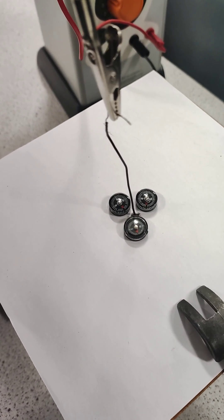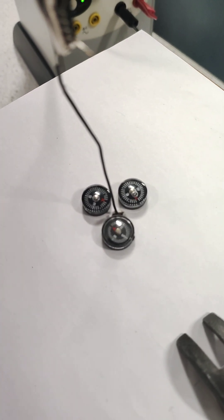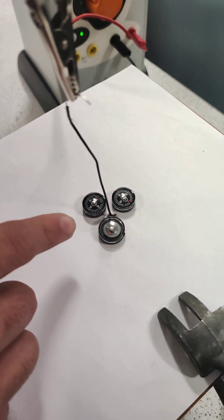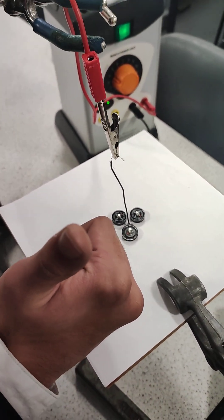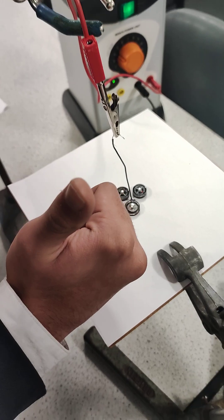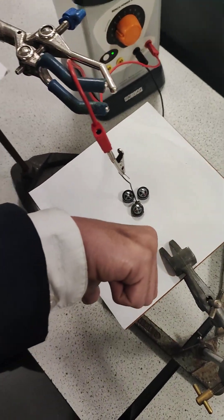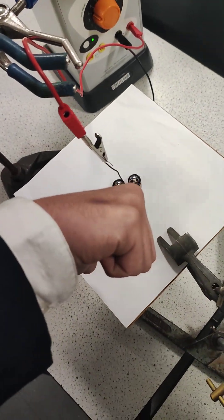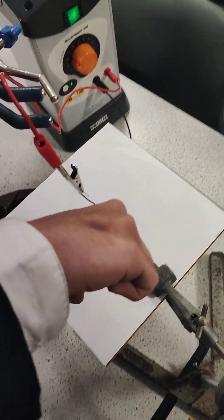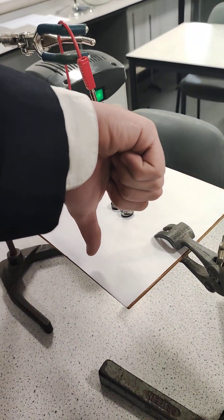Now we have reversed the setup again, so if we turn on the current, all the magnets will be pointing in the clockwise direction, which means that by using the right-hand rule — and make sure to use your right hand to avoid confusion — we can tell that the magnetic field is now pointing clockwise, which now puts your thumb pointing downwards, meaning that the current is flowing downwards through the wire.